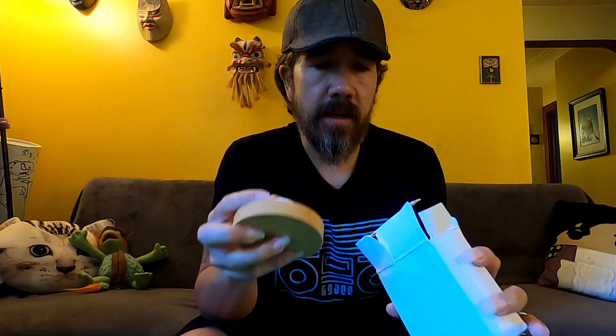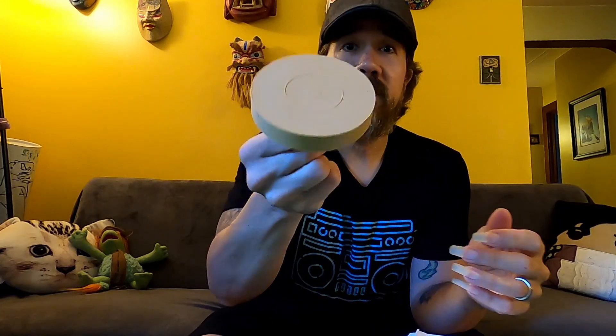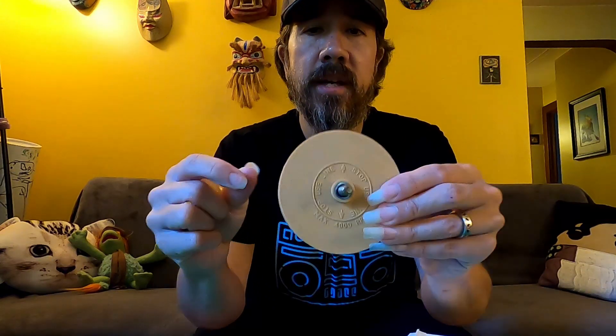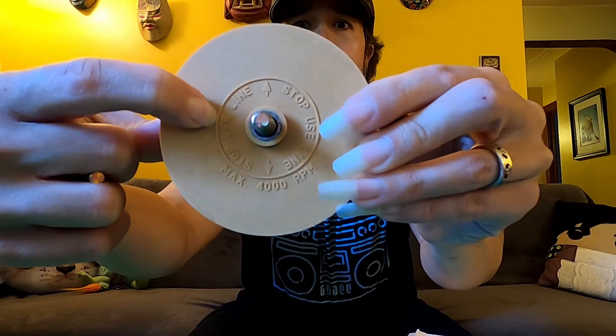The tool we'll use is called a rubber eraser wheel. I picked it up from eBay, and this is not sponsored, unfortunately. What comes in the box is the rubber wheel and an adapter that you screw on and then attach to your drill. It's pretty much made of rubber — it smells very nostalgic, like middle school. It's literally a giant rubber eraser wheel. On the back it'll tell you how much you can use of it; once it wears down to that line, you have to stop. It says max 4,000 RPM, so we'll just go as fast as we need to take off the pinstriping.